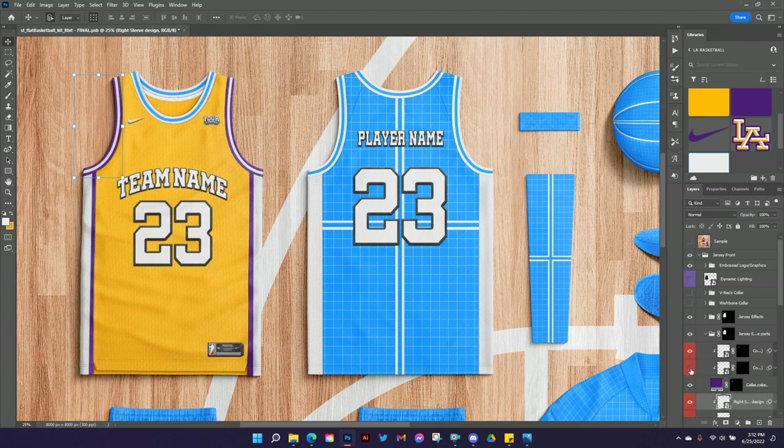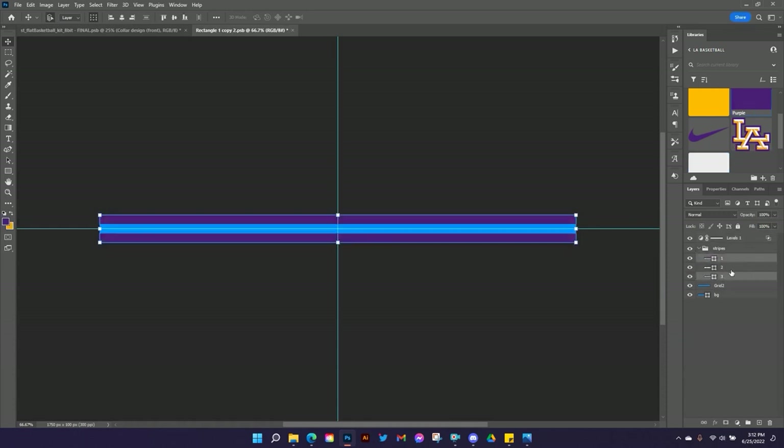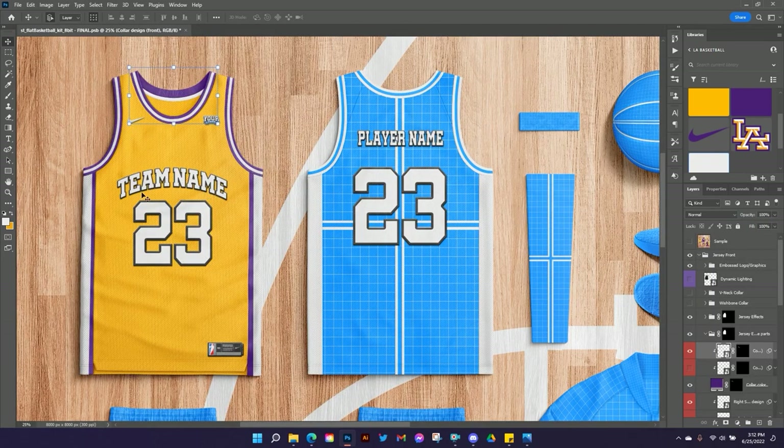For the collar there's a back and a front. I turned off the back because I don't typically put a design on the inside of the collar — that's not how real jerseys usually are. So whatever my outside trim color is — in this case purple — I'm going to set the inside part of the collar to match that. Then I'll just design the front of the collar the same way I've been doing the others. Once you're used to where everything is in the template you can really fly through these.